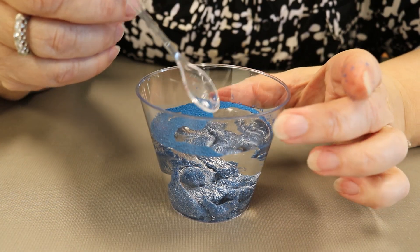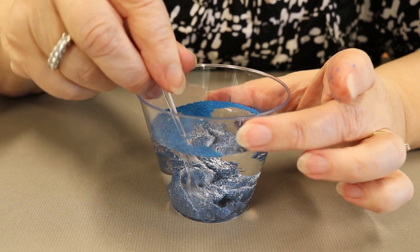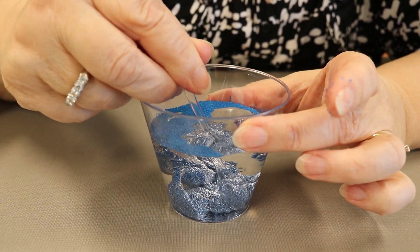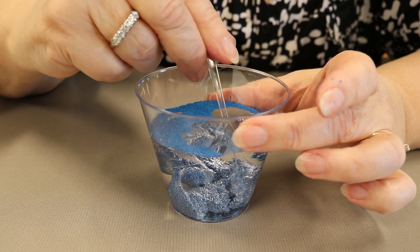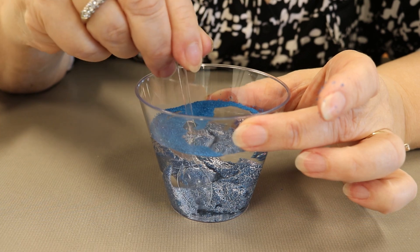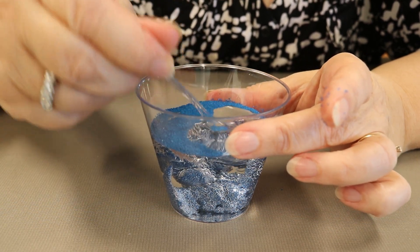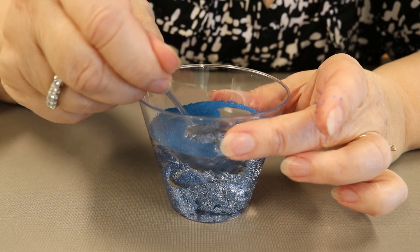Now take your spoon and you can move the sand at the bottom. You can try and shape it into like a hill or a big mountain, or you could try and make a sand castle out of it, which I'll let you do because that's fun to play with.